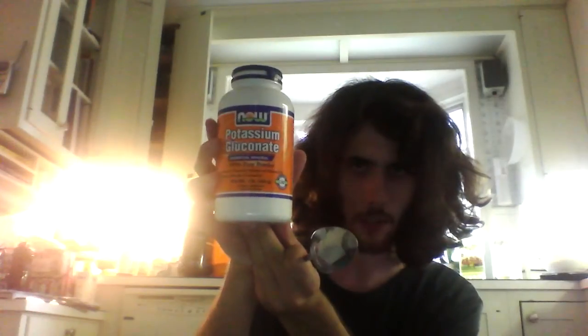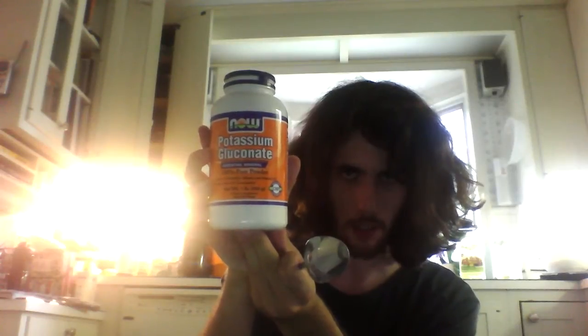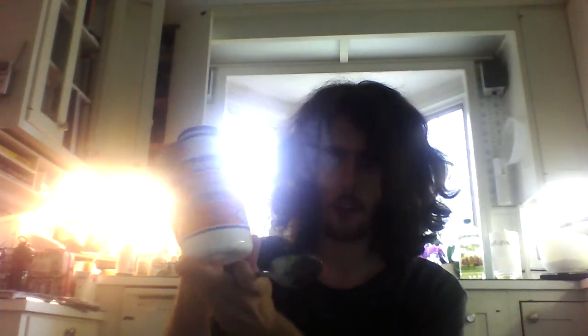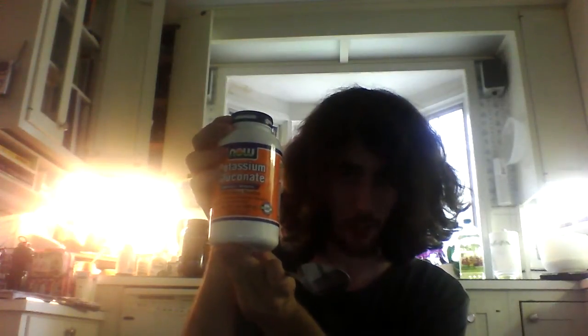Now we're starting on the micronutrients. For potassium, I'm using Now Foods potassium gluconate, which I got on Amazon, and I'm going to use about 25 grams of it. I don't remember exactly how many grams of actual potassium that is — it's a much smaller number, because most of the weight of the potassium gluconate is not from the potassium itself.